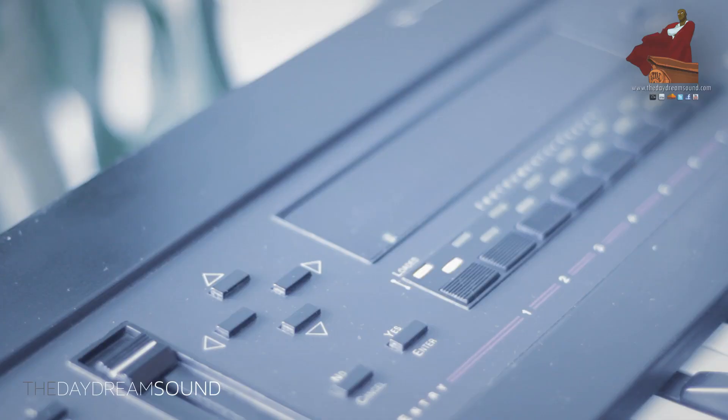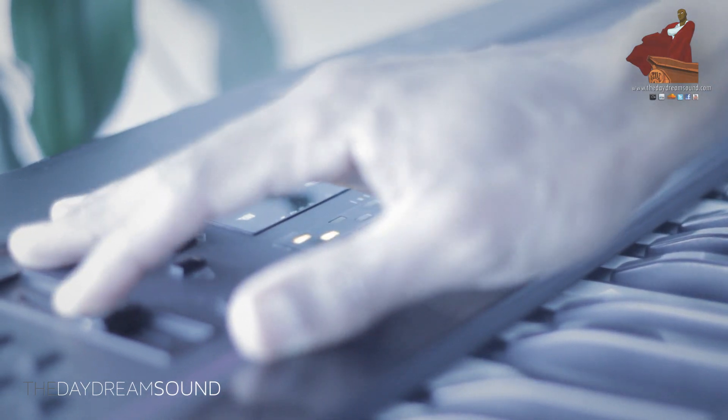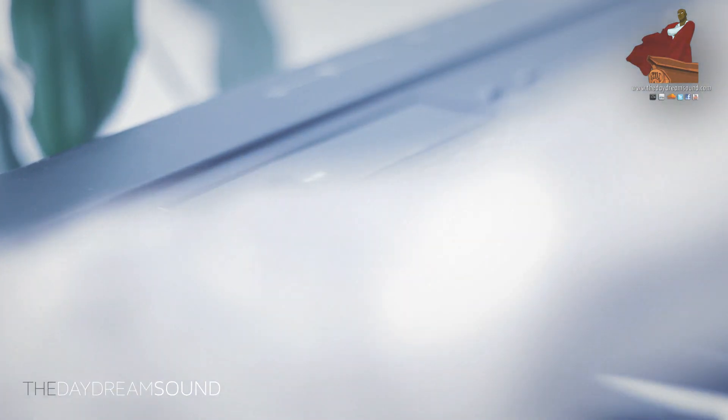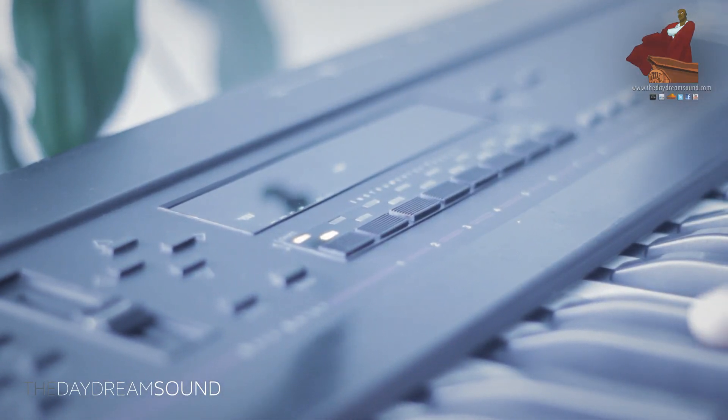Now that I have my noise, I'm going to pop it into the EPS 16 Plus, make sure my levels are good, and off we go. The first thing I'm going to do is get the sound and filter it out — I want to make a kick, so I don't want too much high end in it, so I'm filtering it down.